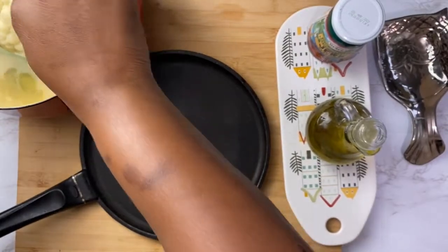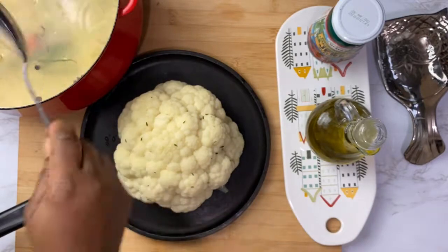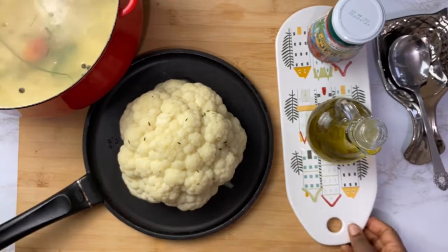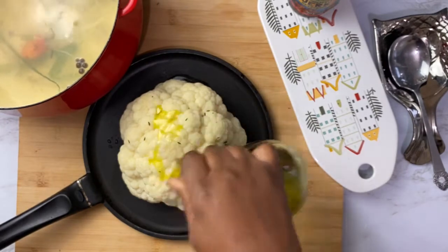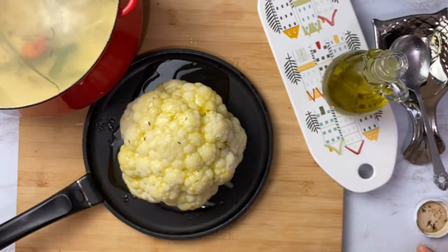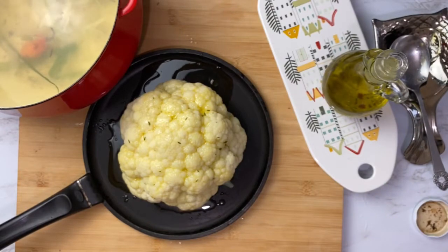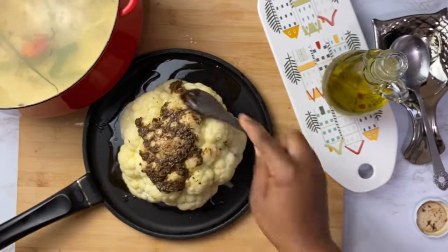Now for the fun part — the baking, aka the roasting! Take your cauliflower and put it in a baking dish or on a baking sheet, it's up to you, and add a little oil on top.